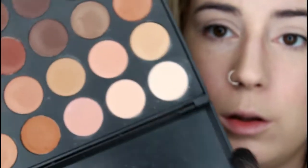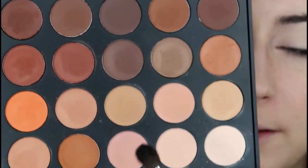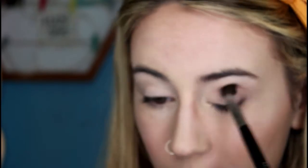Then I set it with a fluffy brush and the lighter shade from the Morphe 35O matte palette. Now I'm going to take my Morphe M505 brush and go into the pinky transition shade in the palette, blending this lightly into my crease and concentrating it onto the outer part of my eye.